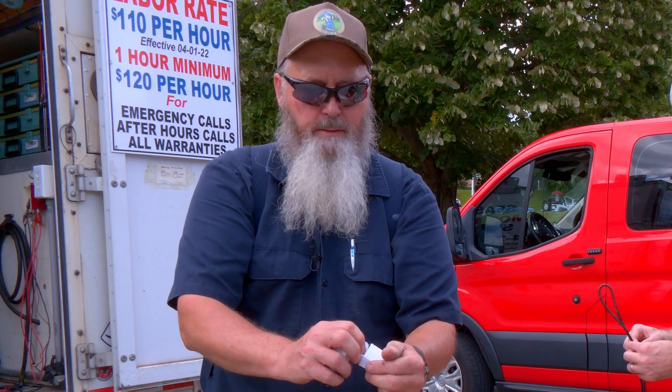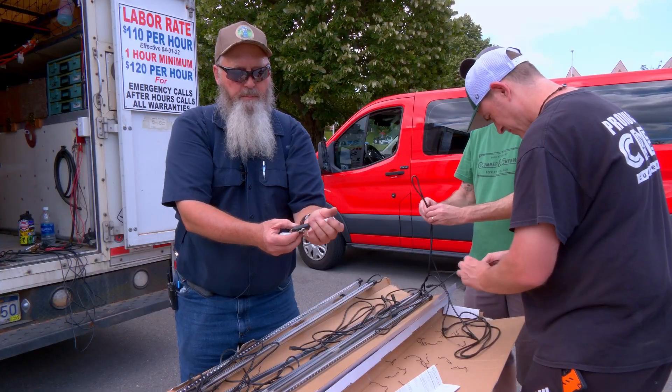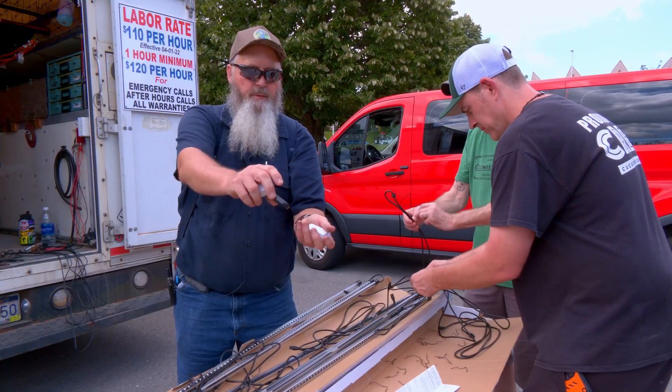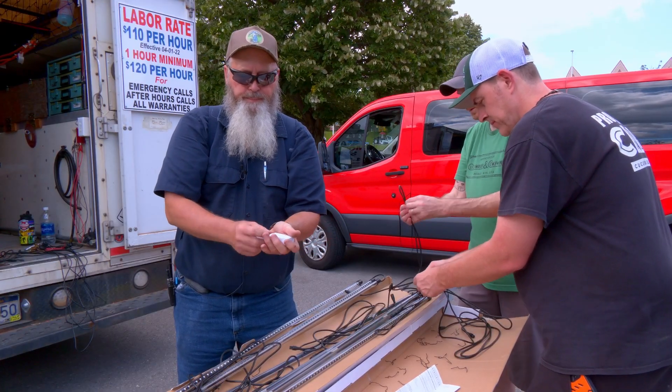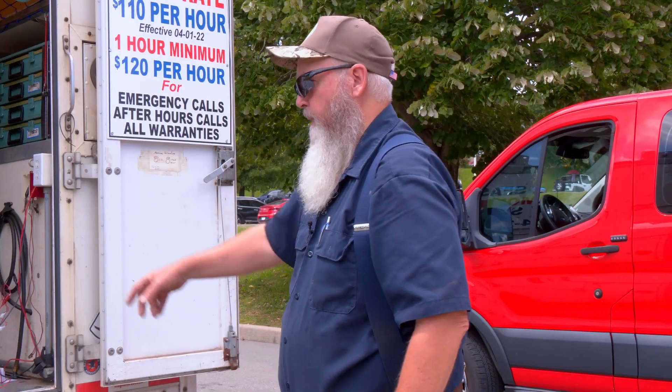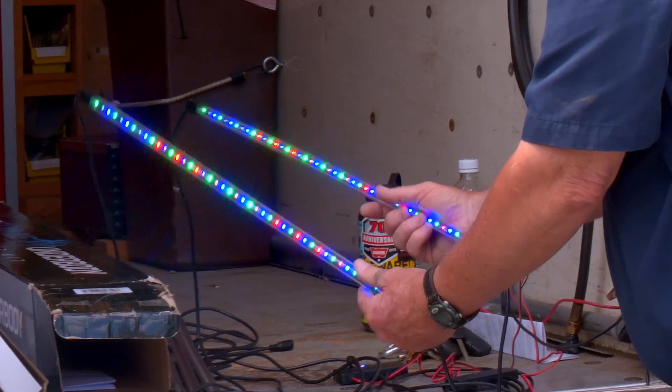These are the remote key fobs — there are two fobs so you can turn the lights on and do all the fun stuff with them remotely. I thought that was pretty cool. With all the twist ties off, I think the thing to do now is lay the lights out, because we've got four-foot lights, three-foot lights, and two-foot lights. I'm testing them on the back of the truck just to make sure they work.